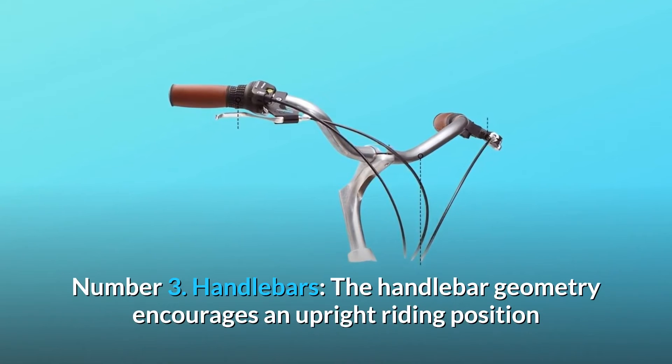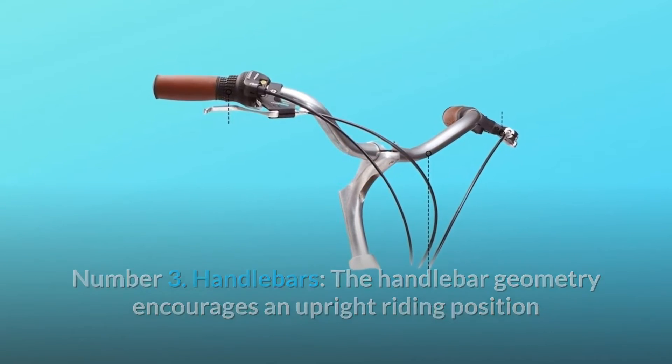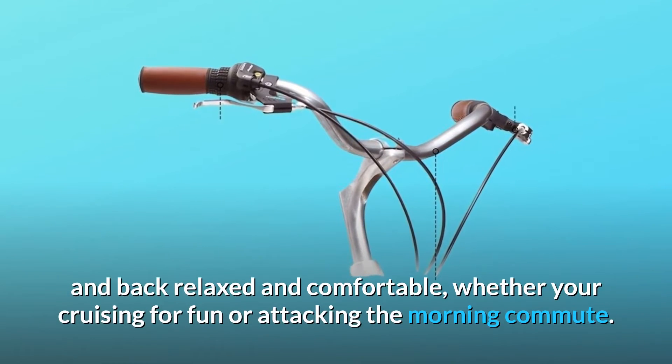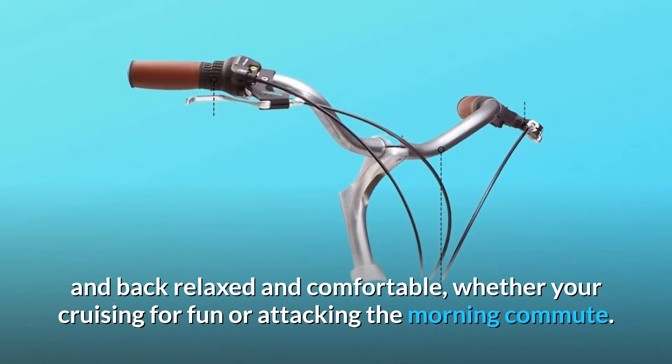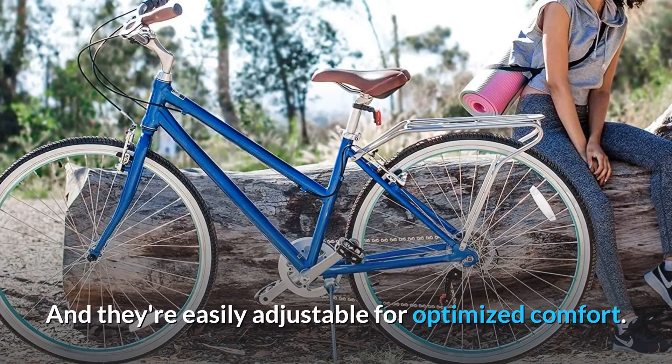Number 3: Handlebars. The handlebar geometry encourages an upright riding position that helps keep your shoulders, arms, and back relaxed and comfortable, whether you're cruising for fun or attacking the morning commute. And they're easily adjustable for optimized comfort.